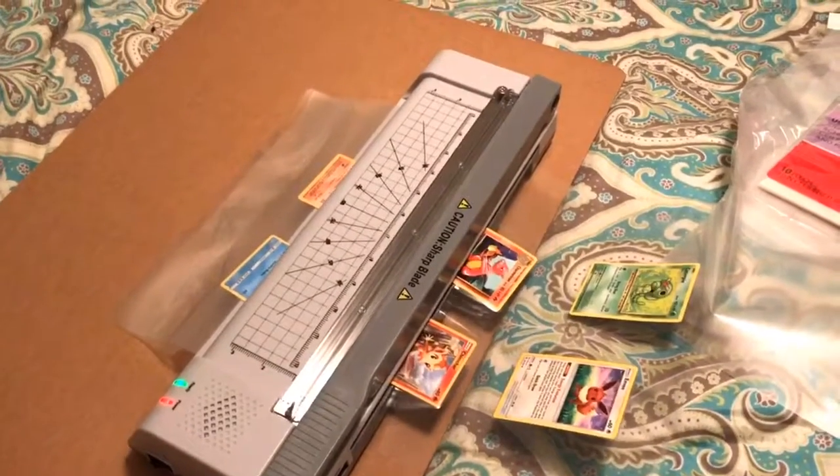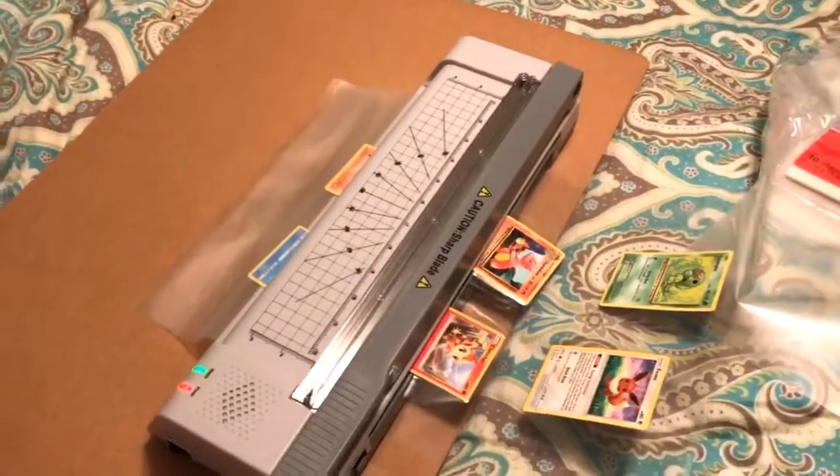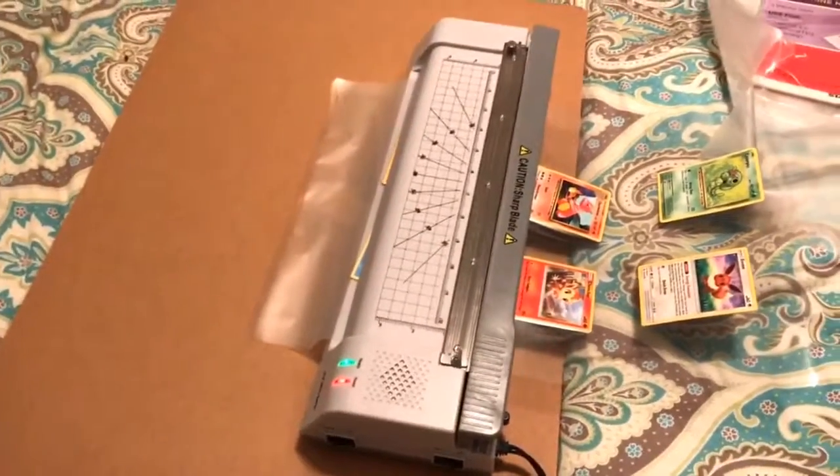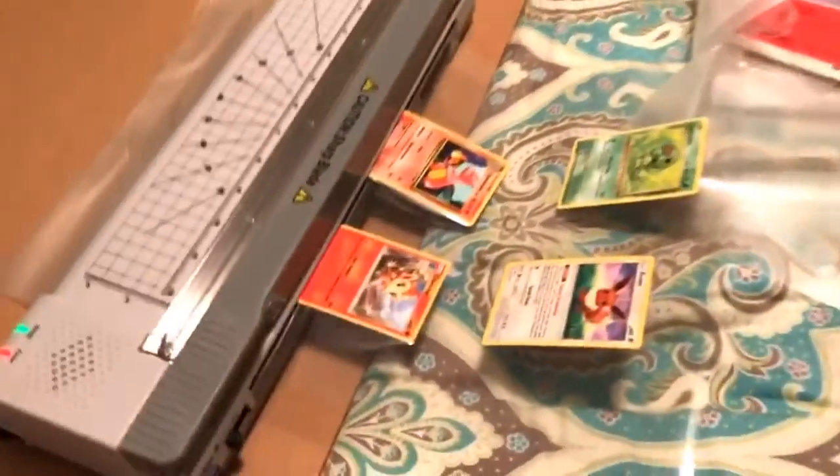Don't forget below — I'll have the description and the link. We're going to be cutting and laminating stuff all day. It's a rainy day outside, so what are you going to do? Laminate. I'm going to be playing some video games, actually.